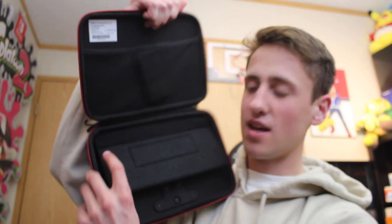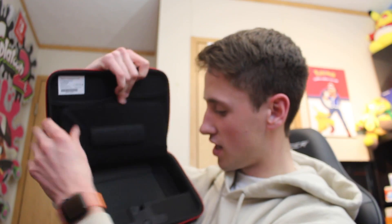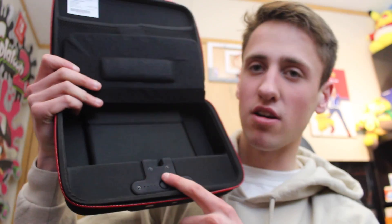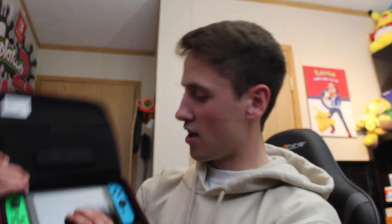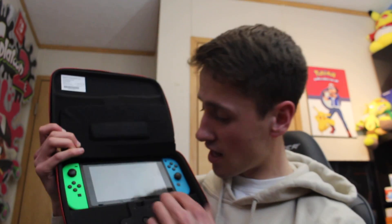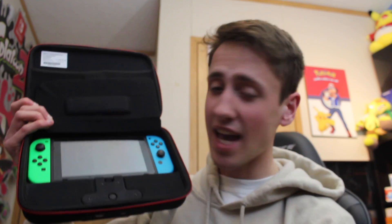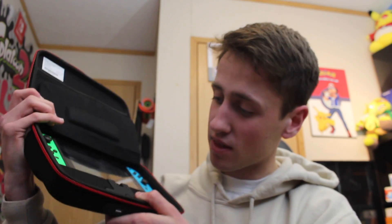Here is the inside of the case. As you can see, the Switch goes here and then this is the charging mechanism — you put your Switch in here. Let me explain this a little bit: your Switch goes in here like this and it gets plugged in at the same time, so while your Switch is in this case it's charging at the same time.